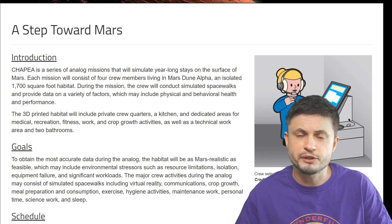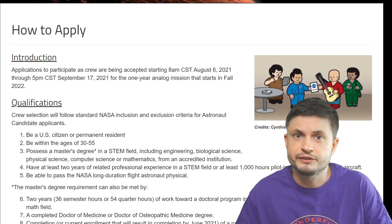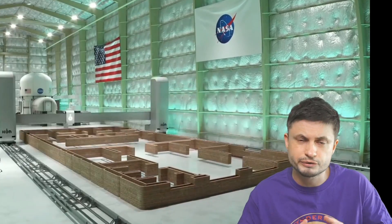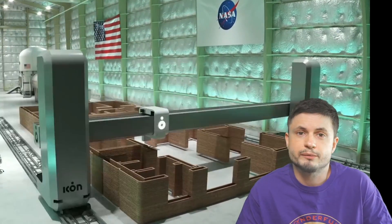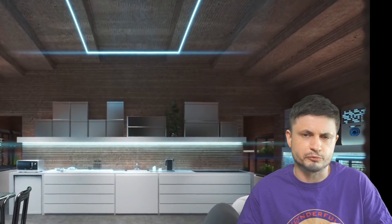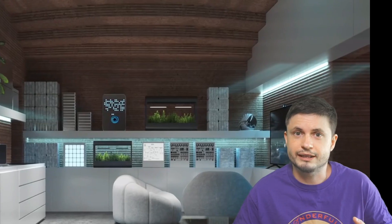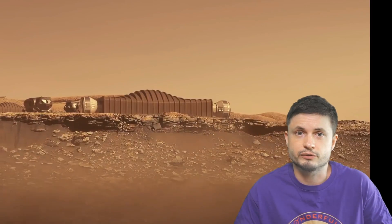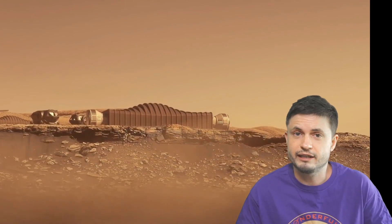In case you want to apply, this mission is known as CHAPEA, and the application link is in the description below. The deadline is actually pretty close. Just like some previous NASA missions involving habitats, they are looking for specific types of people with specific skills. But you don't have to be a scientist or a PhD — you just have to be a normal person that fits their requirements. Anyone can technically become a part of it and get to live in this really interesting 3D printed habitat that one day might be on Mars.